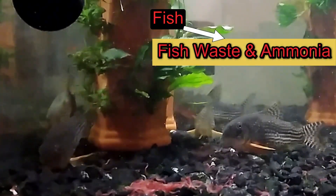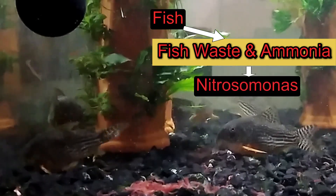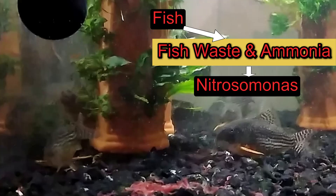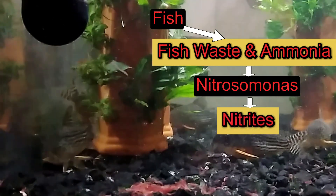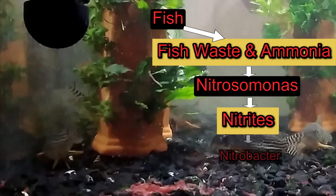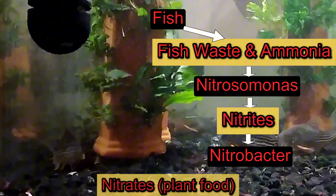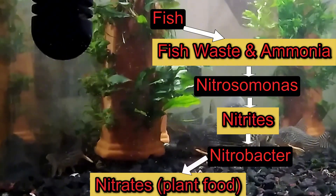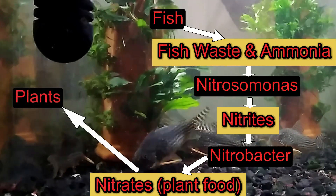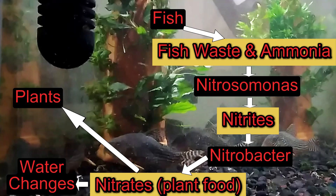First, fish waste and decaying fish food produce deadly ammonia. Next, we have bacteria in our tank called nitrosomonas bacteria that convert the ammonia into nitrite. Nitrites are toxic, so we need another type of nitrifying bacteria called nitrobacter. These bacteria convert the nitrite into nitrates. Nitrates are mostly fish-safe and are consumed by plants, and excess nitrates are removed when we do a water change.